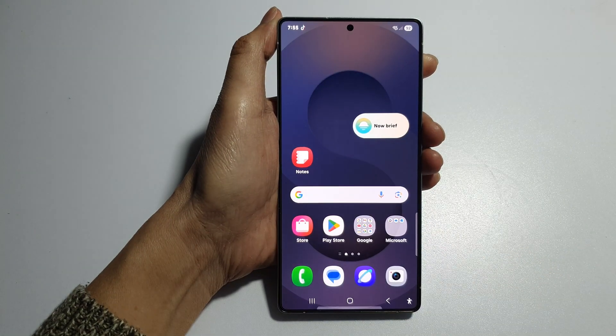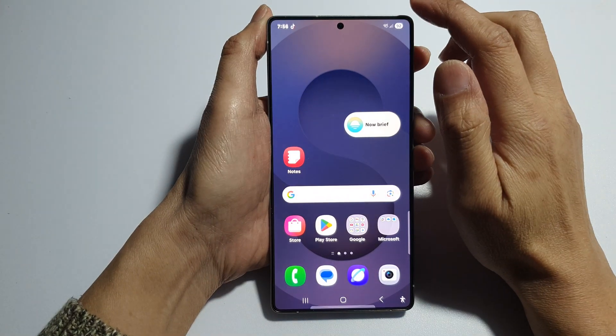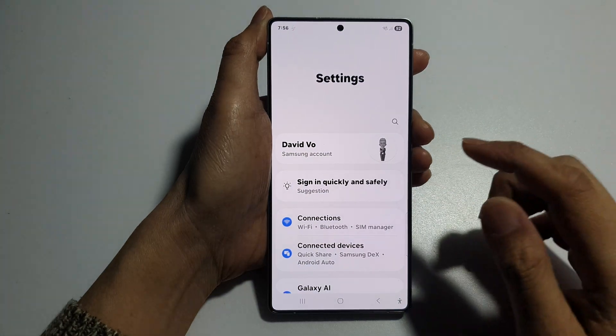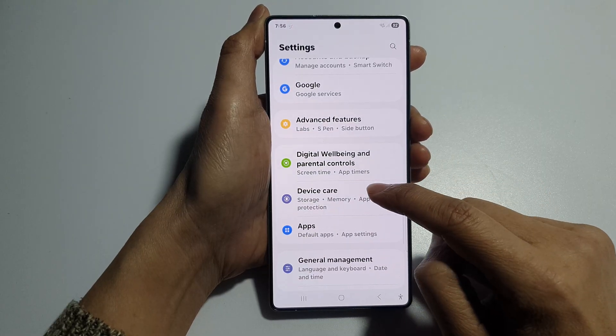First, tap on the home button to return back to the home screen. And from the home screen, swipe down at the top to open up quick settings. Now in here, tap on the settings icon. After that, we then scroll down. Now in here, tap on device care.